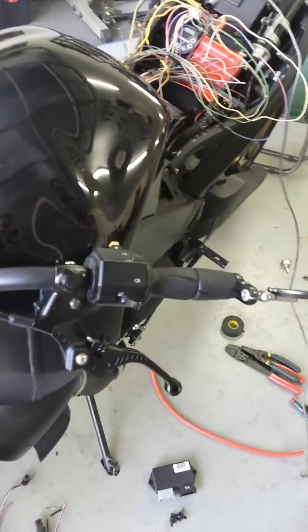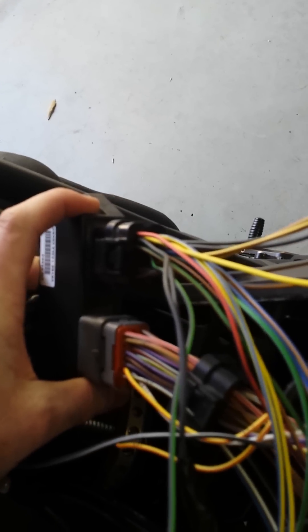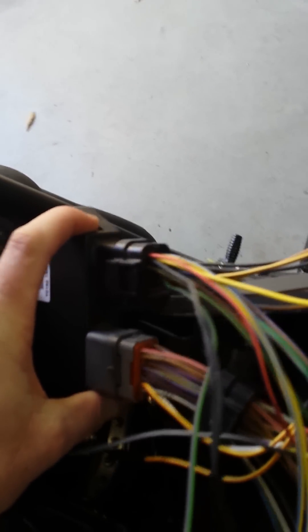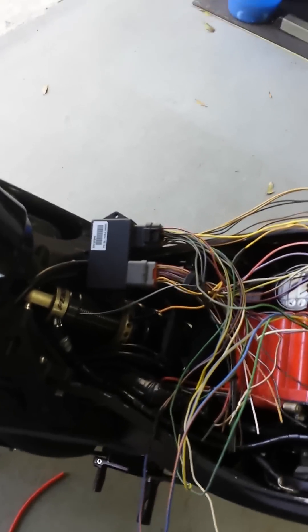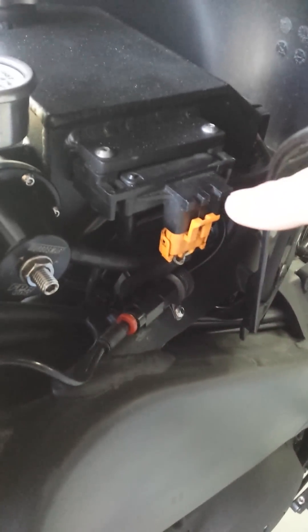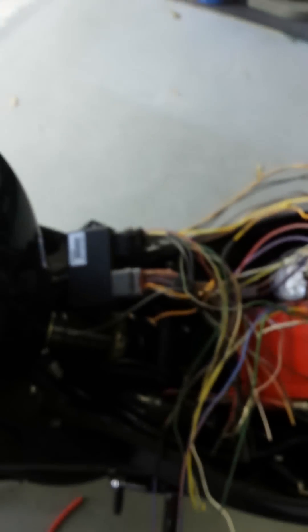There we go! That's definitely a 3 ECM — all them wires. So I'll be able to do a load versus RPM fuel mapping and ignition mapping, where the load will be a combination of manifold pressure, which comes from that guy there, and also throttle position. I'll be able to do much more refined tuning for the turbo setup. So, I'm stoked!